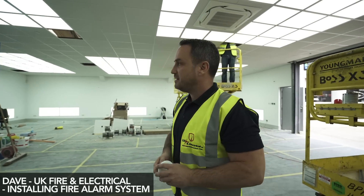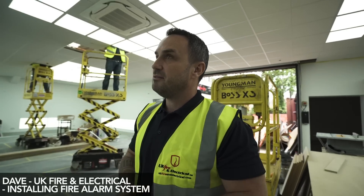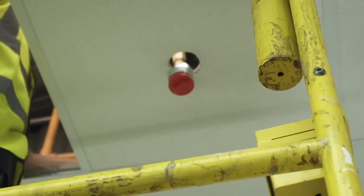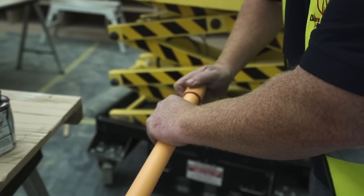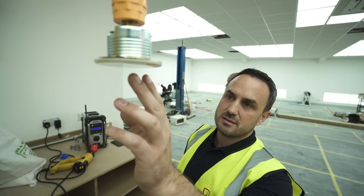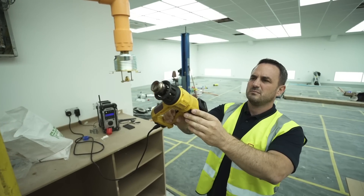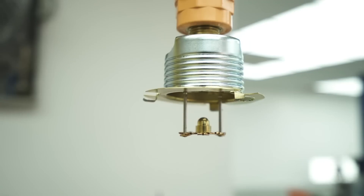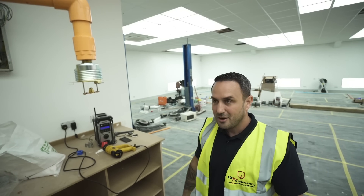My name's Dave from UK Fire and Electrical. As you can see, Yanni's fitting out a new unit at the moment. When we heard about Yanni's new venture, we reached out to see if he wanted a bespoke firefighting system to protect not only the equipment in here, but the prestigious cars. For this quick demonstration — this head operates at 57 degrees, the cap falls off exposing the deflector, and at 68 degrees the bulb pops, allowing water to come out at around 90 to 100 litres per minute. Unit and cars are safe.